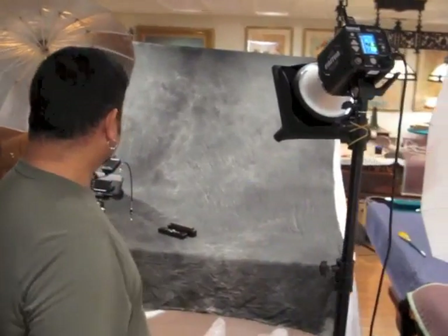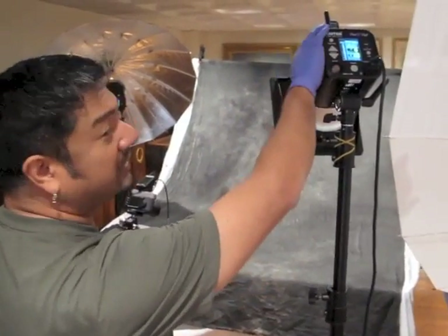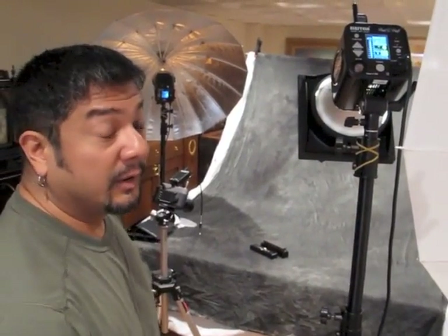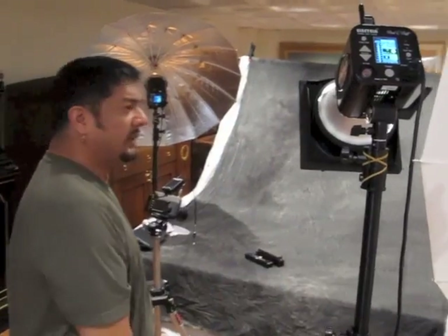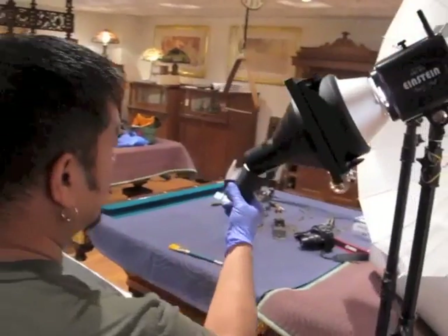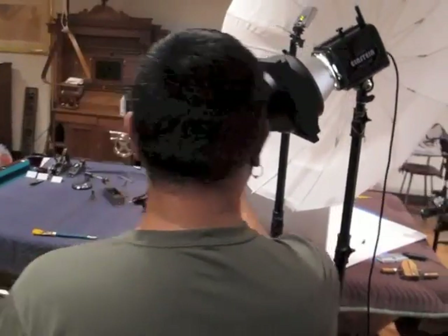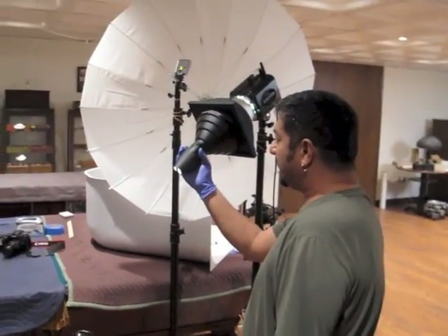Powering the lighting on this setup is a number of things. We've got two of these — they're called Einsteins. They're very high power and intelligent lighting units, which are wirelessly controlled. On this one, I've got a snoot because I'm trying to control the light very carefully. And a little handmade gaffer's tape jobby here, which helps focus the light very, very tightly.